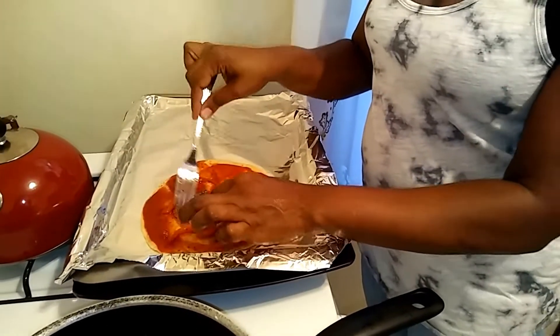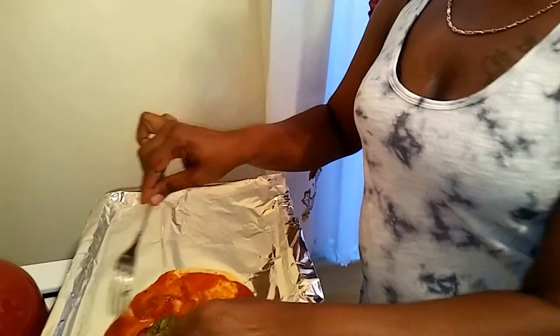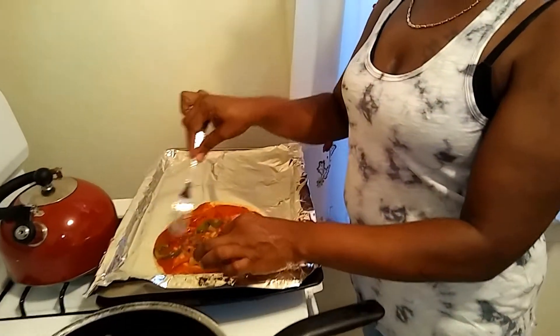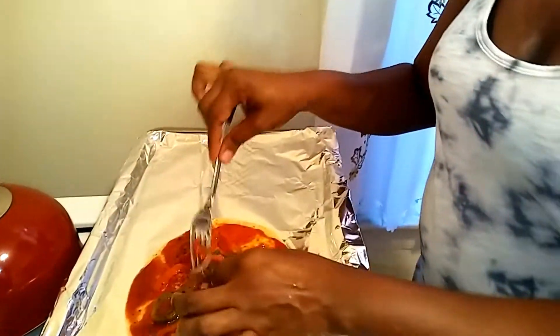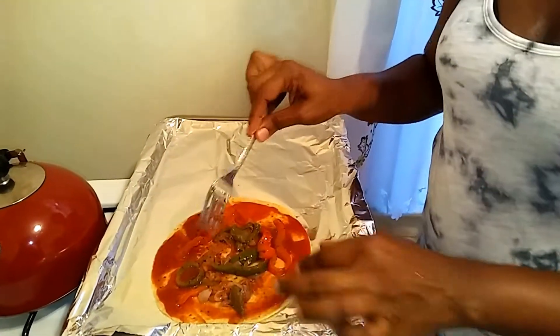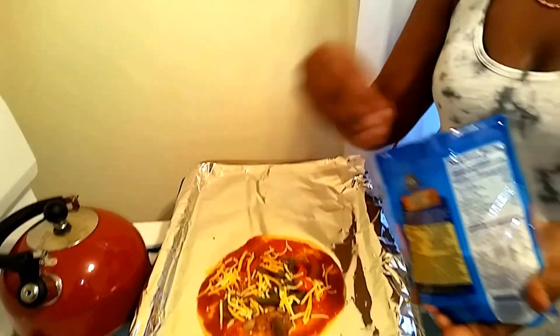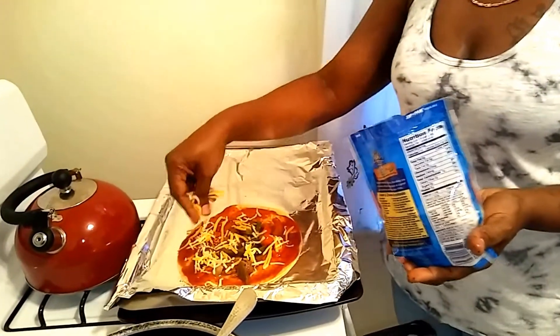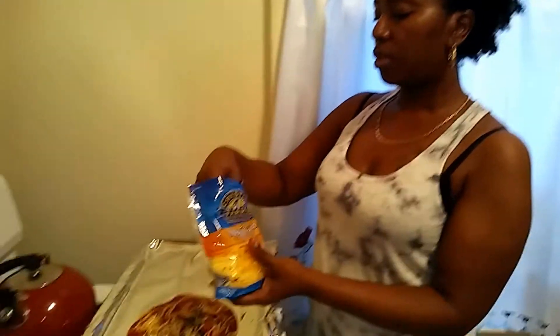You can add whatever toppings of your choice — you might want to add some chicken breast, some pepperoni, whatever you like. I'm going to add some pineapple to some of the slices because that's what I like. Then I'm going to add some cheese, as much or as little as you like. I'm using the Mexican three-cheese blend.